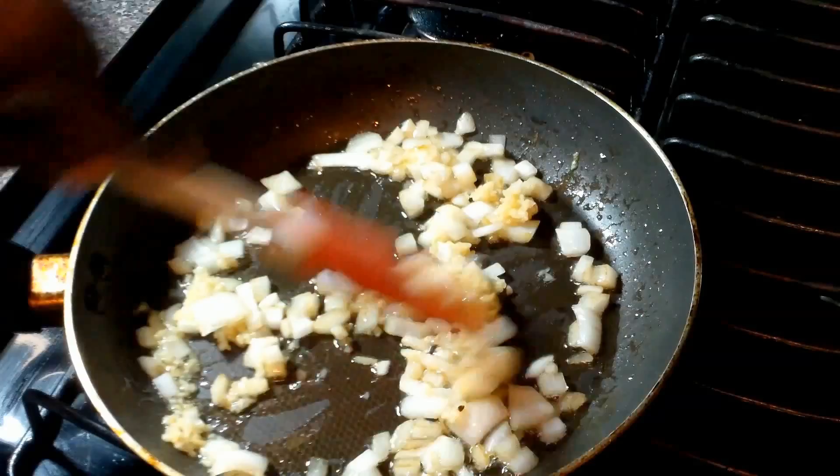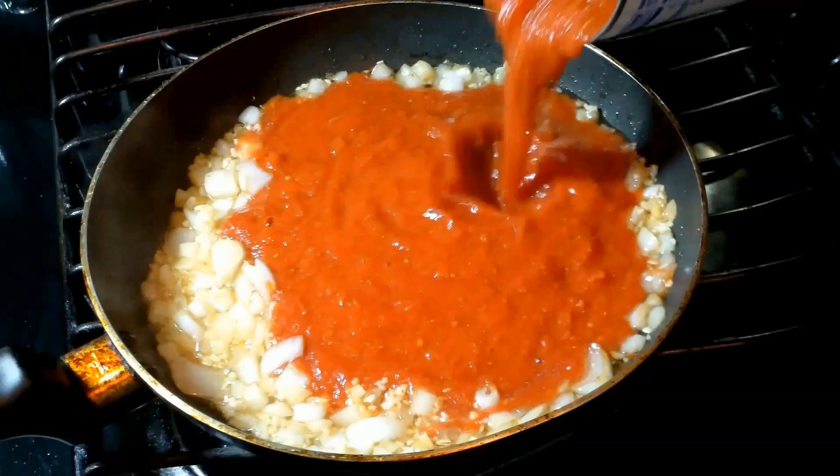Next ingredient is garlic. We're just gonna add it and sauté it up a little bit. Again, we don't want any color — we just want to make the garlic a little soft before we go on to the next step.